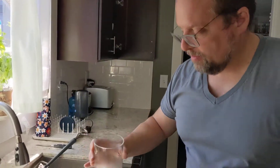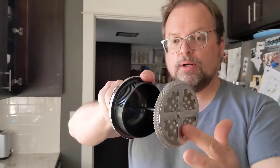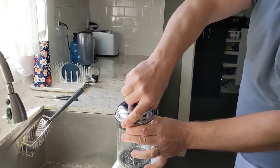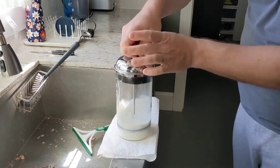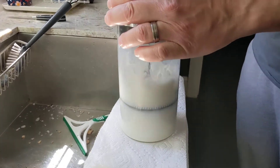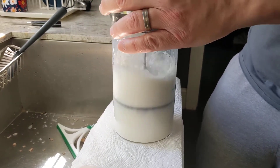So I just take the French press pump — standard stuff, nothing special — and put it in like this, then pump it vigorously, trying not to get it too far up but actually keeping it inside the foam and inside the membrane.